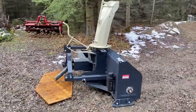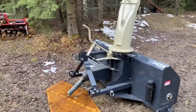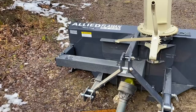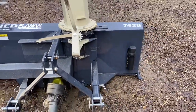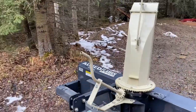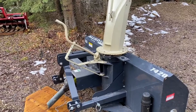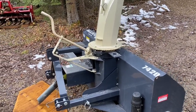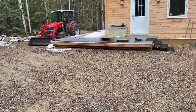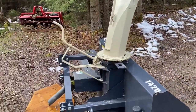Hello everybody, how's it going today? As you can see, I purchased a new piece of equipment today. It's an Allied Farm Cam 7420 - it came with the hand crank. My tractor has a cab on it, so I'm going to convert it to hydraulic. The kit that comes with it is in that box over there, and I'm going to put that on today.